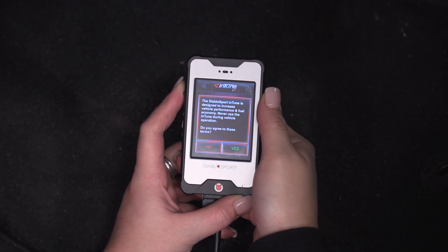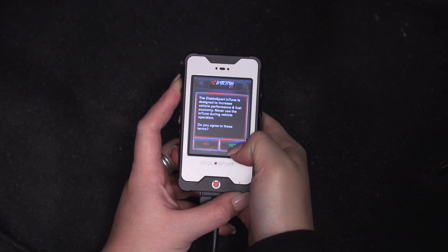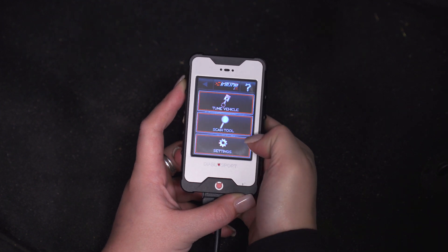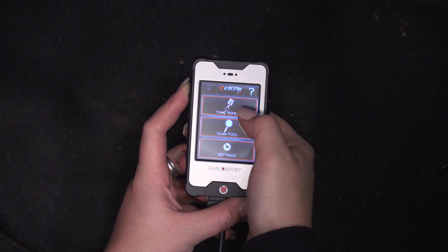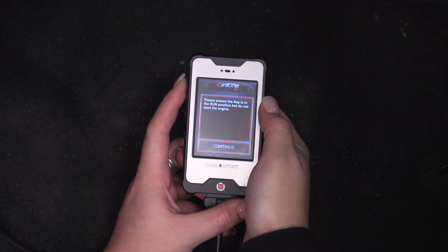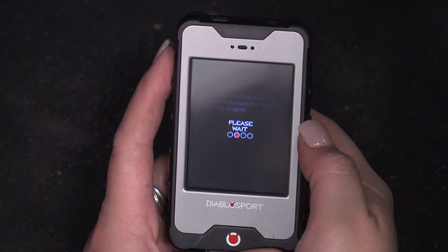Once you plug in your tuner and it boots up, you will have a prompt just having you agree to the terms. We're gonna go ahead and press yes, and then you have three options here. Our first option is to tune our vehicle. You wanna make sure that the key is on and in the run position, and then we can press continue.